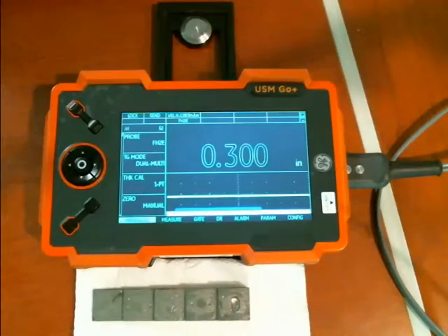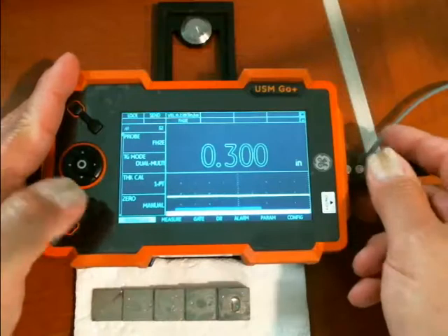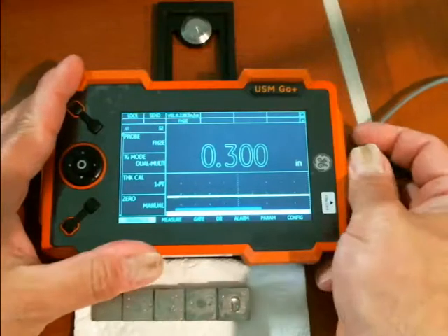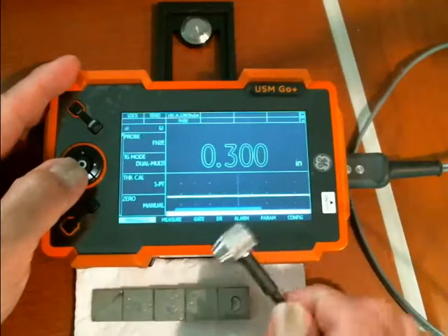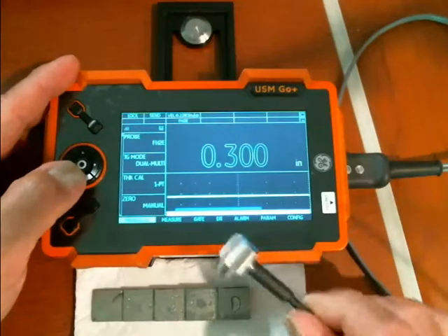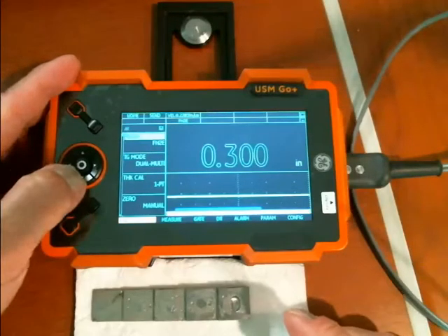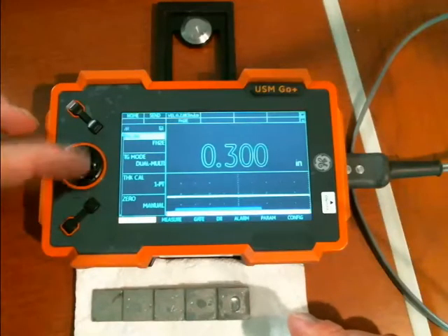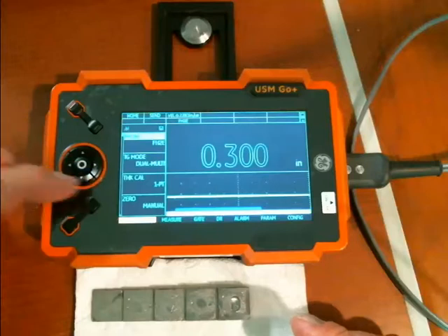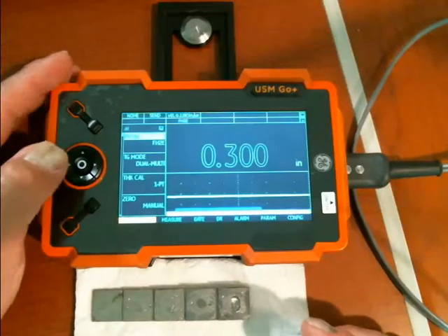A couple of things we want to set up ahead of time. We're going to go to the Probe and Cal menu and we're going to select our probe. In this case I have a very common probe, an FH2E. It's a dual probe, and if I just go to the Probe and Cal menu, hit down — this works with the joystick on the older DMS-GOs or with the four-way buttons on the DMS-GO Plus.